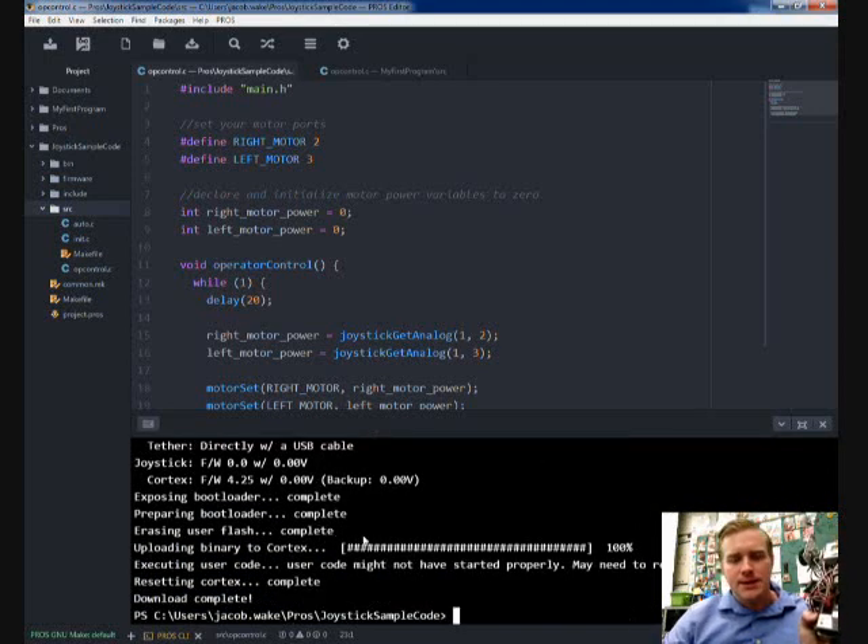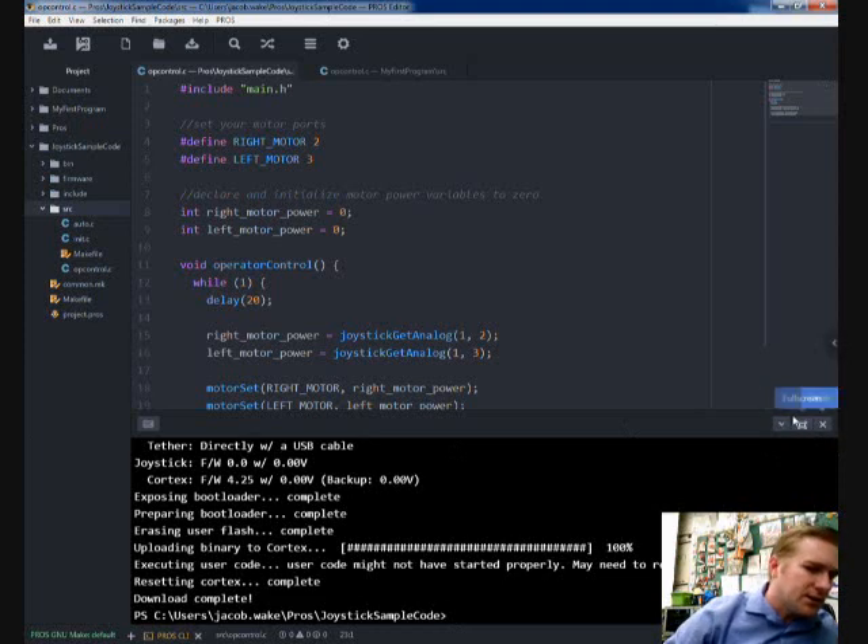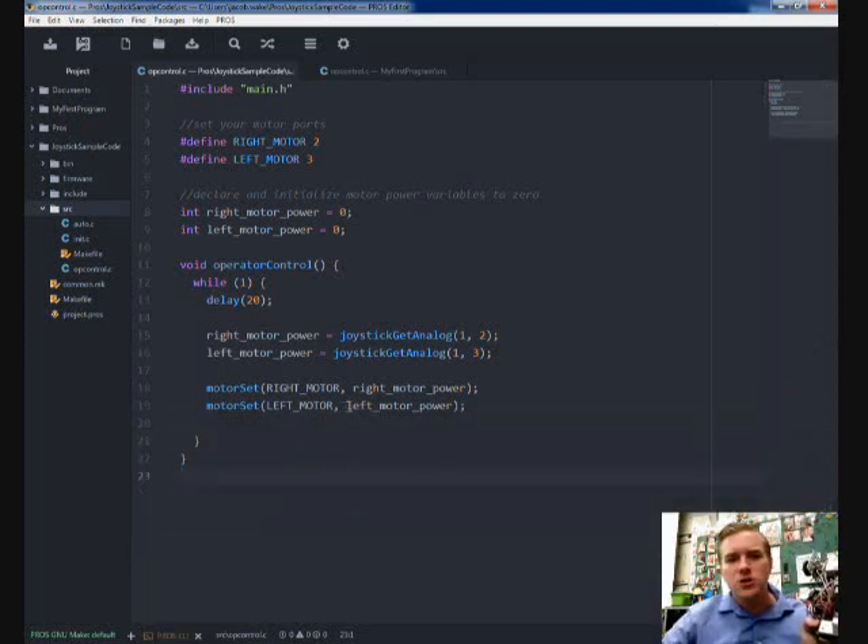And that is it. Now I need to pair my VEXNet keys, plug them in, and turn on my robot and my remote control. One thing I forgot to mention: you may want to reverse your left motor so that both wheels turn forward. In order to reverse your left motor, all you have to do is put a negative sign in front of left motor power, or a negative sign in front of right motor power — one of them — to reverse the motor direction. And that's it. Let me pause the video and show you how this runs.